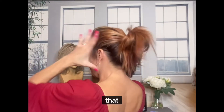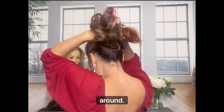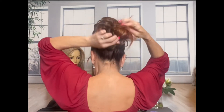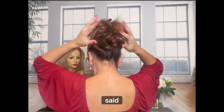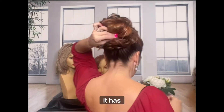Once you've done that, take the hair piece and wrap it around — split my hair. Like I said, you just want it to look up. And I actually like when it has that natural look.